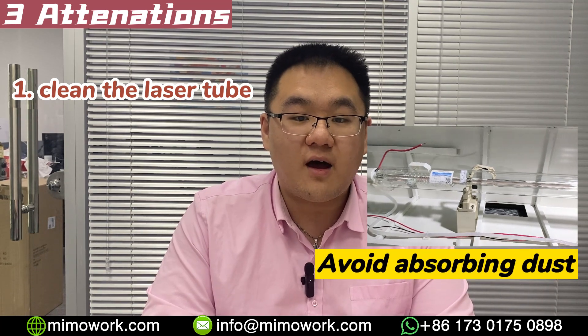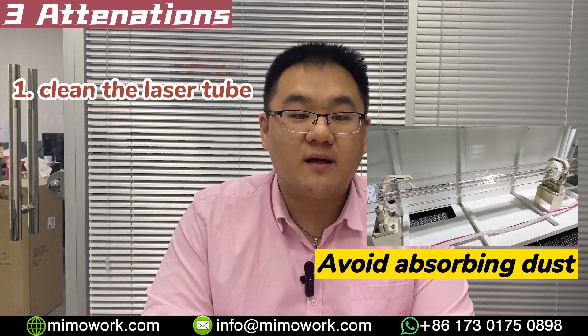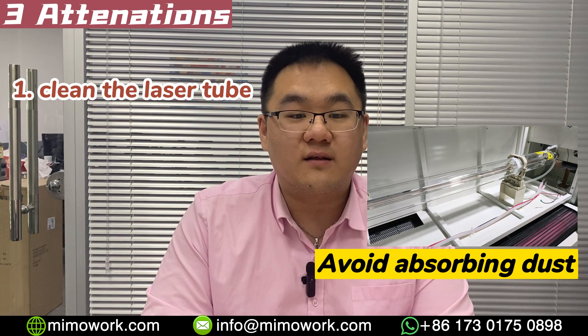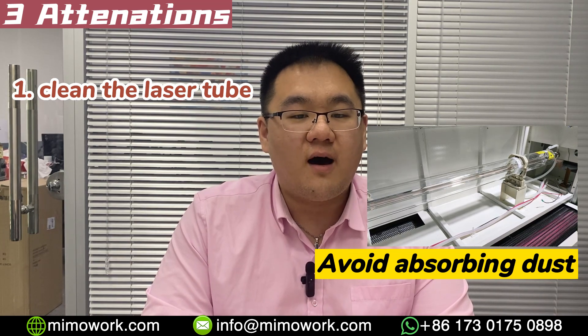Regarding the maintenance of your glass laser tube, there are three things you need to pay attention to. First, use a lint-free towel to clean the glass tube regularly. There is a high voltage wire near the laser tube, and every time you use the laser machine a magnetic field will be formed around the high voltage wire to produce an electrostatic absorption effect, so dust in the air will be absorbed onto the laser tube.